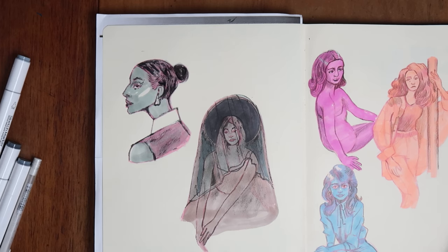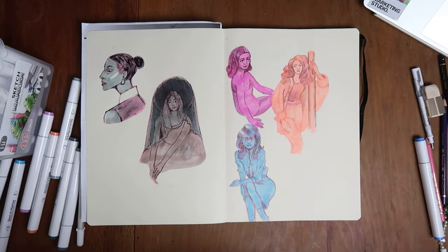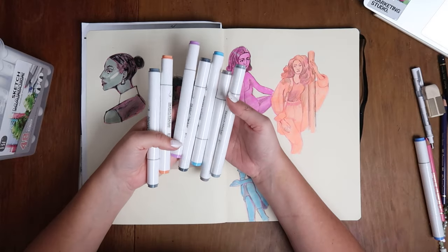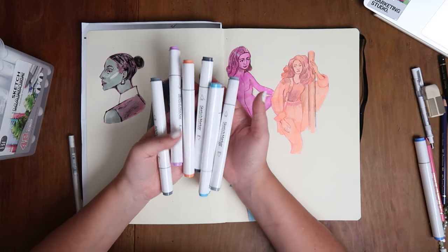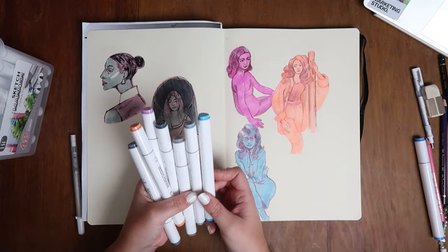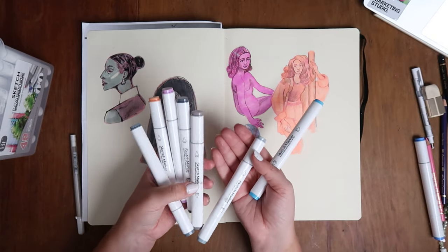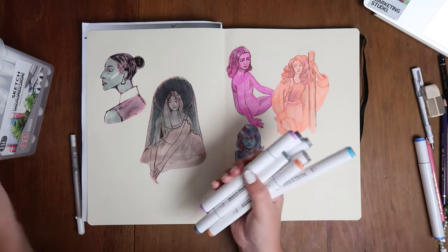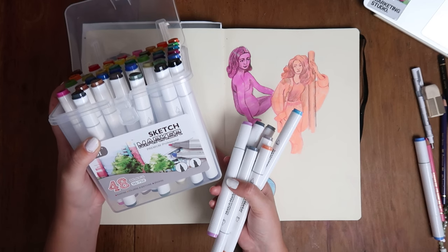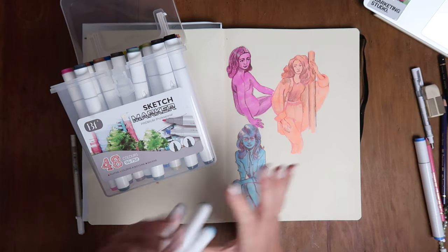That was quick! So that's kind of it. These are the drawings I've created using these Sketch Markers at 30 cents a pen, and it was really nice — they were fine. I haven't done super detailed coloring, but maybe that's for the next video. Next time you see Beautiful Face markers in your local dollar store, they're worth checking out if you're on a budget. Thanks for watching — please like and subscribe, and hopefully I'll see you next time. Bye!